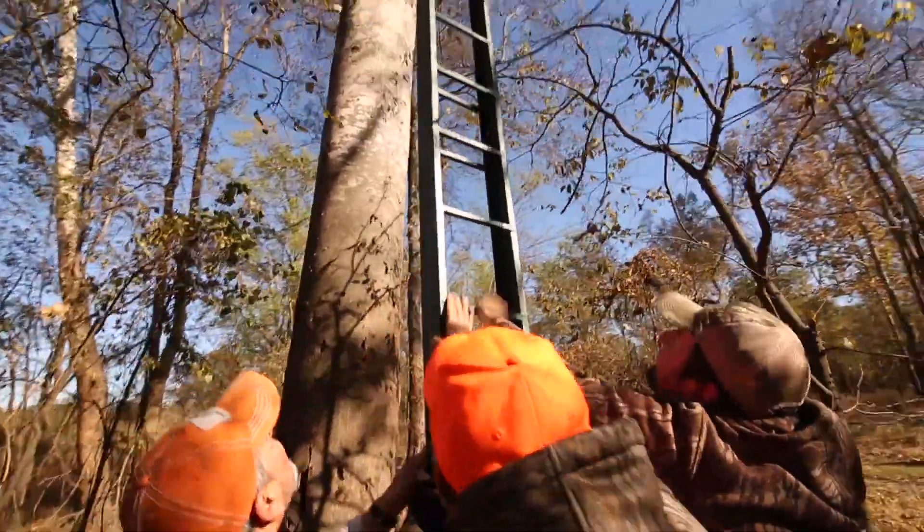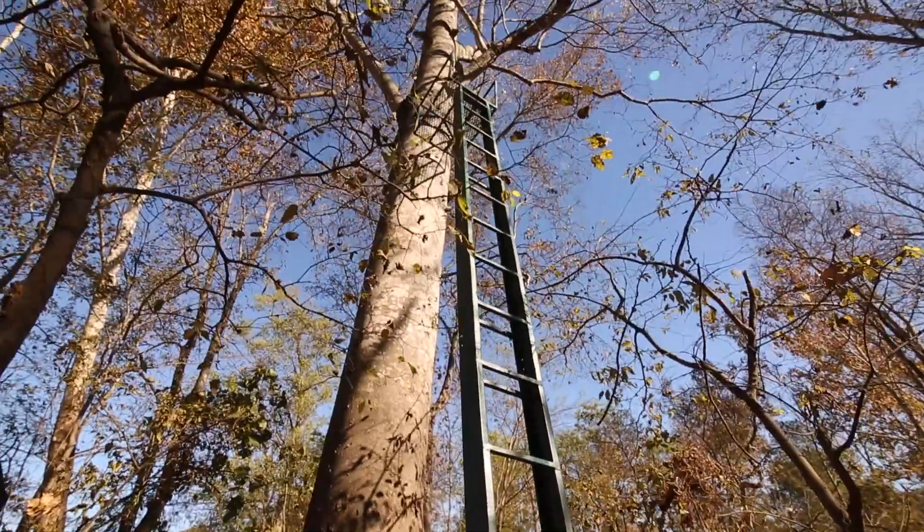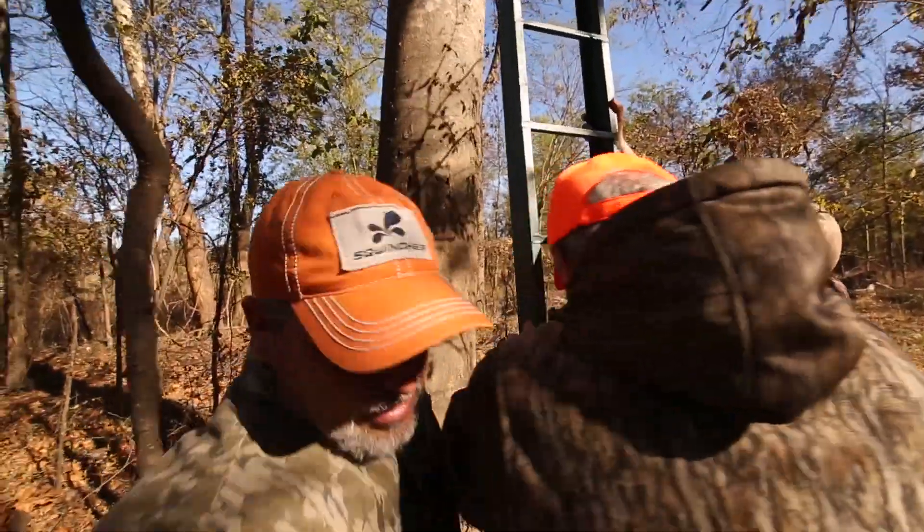No matter what — if it's a lock-on, a climber, or a ladder — if you didn't get a good hiding spot, put it on the back side of the tree. A lot of times I'll put my stand this way and let the tree be my cover so I can draw around it and hide from those deer, rather than sticking out like a sore thumb on the side of a naked tree. That never works.